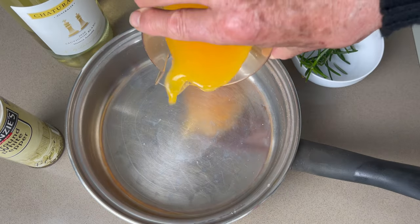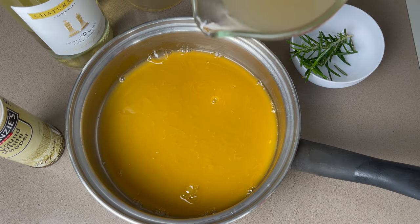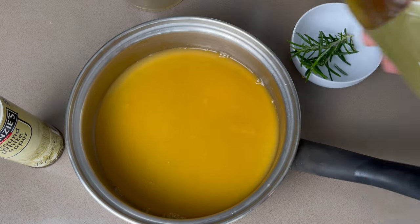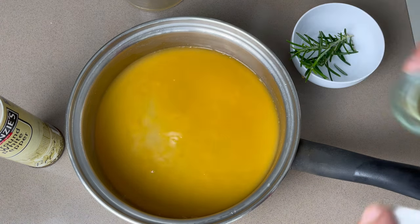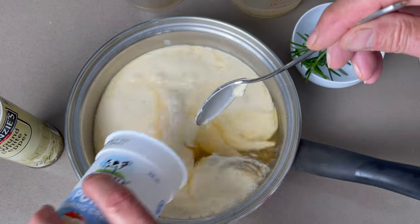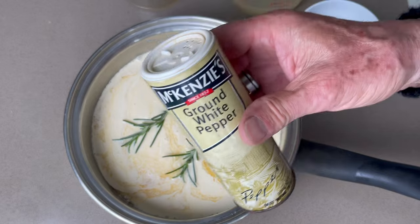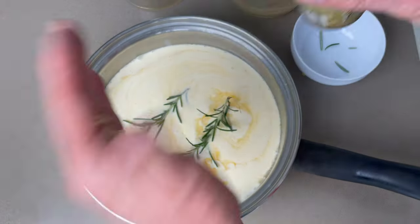In a saucepan, reduce the juice of one orange, half a glass of fresh fish stock — you can see my recipe in the top corner — and add a glass of Noilly Pratt or white wine. Then add 100 ml of pure fresh cream, 2 branches of rosemary, salt, and some white pepper. Reduce for 10 minutes.